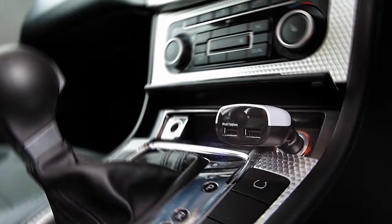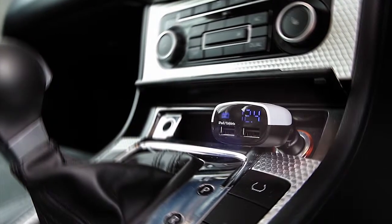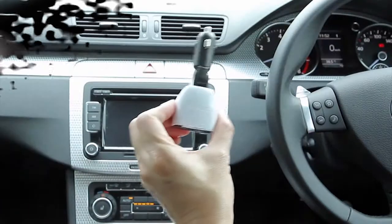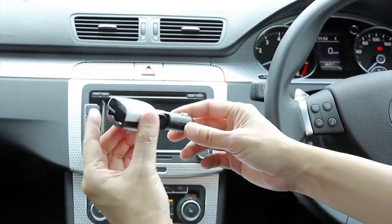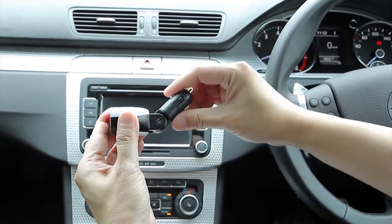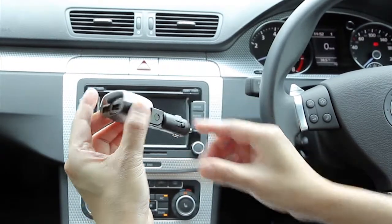Dual USB Car Charger Monitor T2 with Advanced Car Battery Monitoring System. Monitor T2 is a USB car charger with a power output of 3.4A at 17W. The 90 degree adjustable joint enables it to fit cigarette lighter ports at different angles.